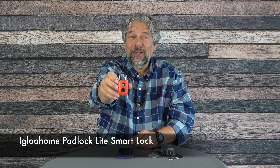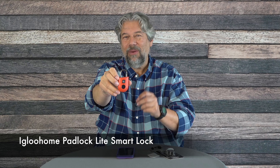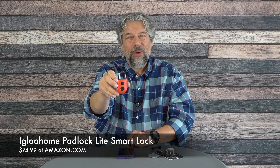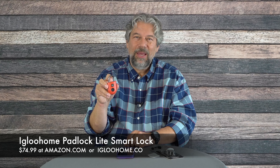Before we get to the price, please click the subscribe button and give me a like if you found this useful. This is the Igloo Home Padlock Lite Smart Lock — it comes in red or black, with more colors reportedly coming. It's $74.99 on Amazon.com for the red version; for black or other colors, go to igloohome.co. I think I'm going to go try this on a locker because it's such a fun little device. Hope to catch you in my next video.